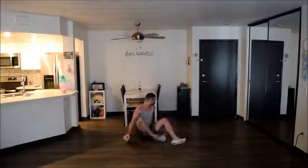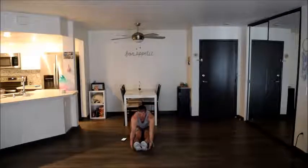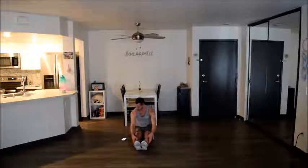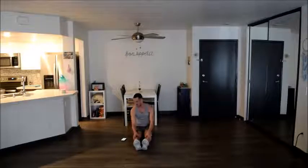Then we'll go sit into a bike — pointed toes and reach, try to grab around your feet. We're going to go to butterfly: heels in as close as they can go and try to get your knees flat on the ground. Then slide out to a diamond.